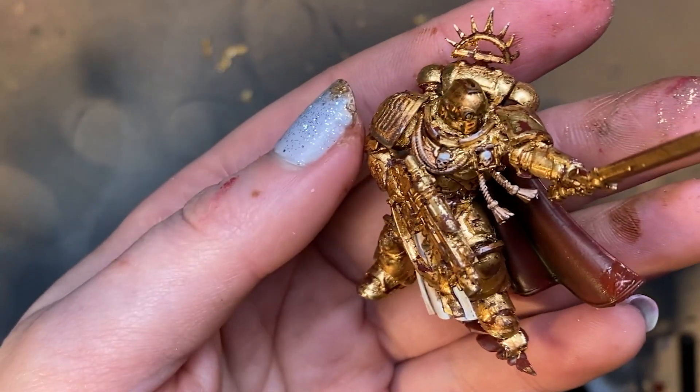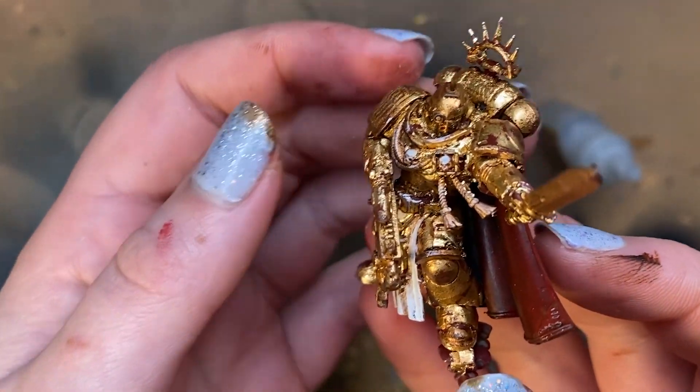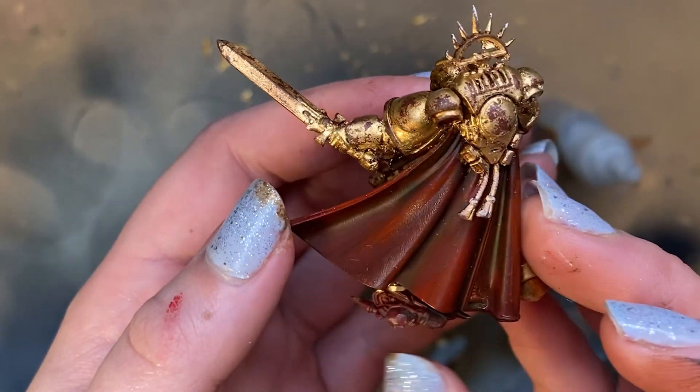And here he is — all we need now is to stick him to a base. One gold leaf Primaris Captain completed in 30 minutes.